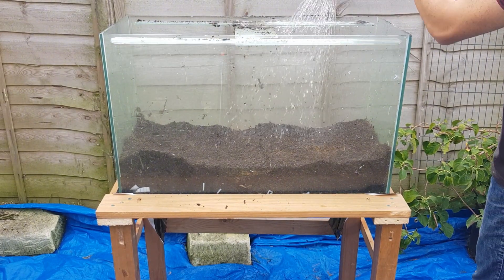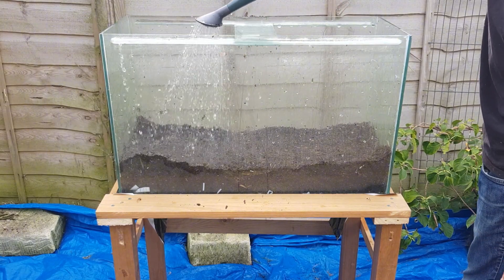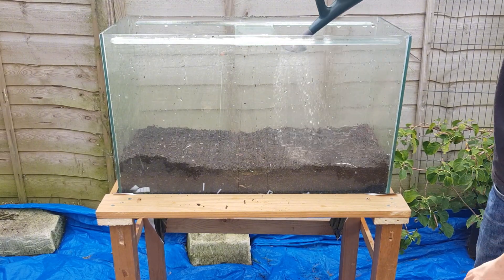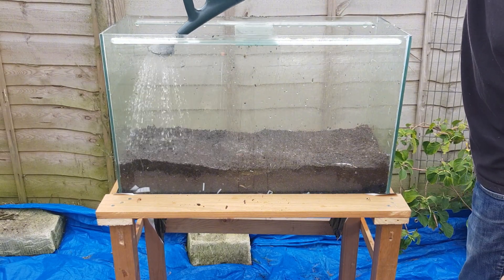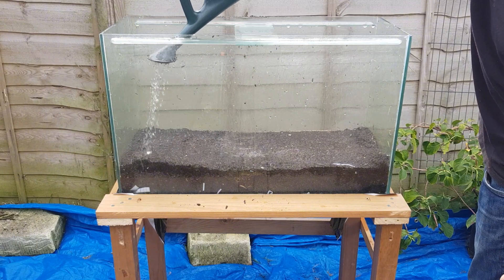I'm going to start with six liters of rainwater. I'm going to be leaving this to sit for a day or two before I introduce any worms, so if you really had to use tap water I'm sure it wouldn't be the worst thing in the world. I'm just giving it a really good soaking down, making sure it's all nice and evenly moist, hopefully all the way down to that cardboard.